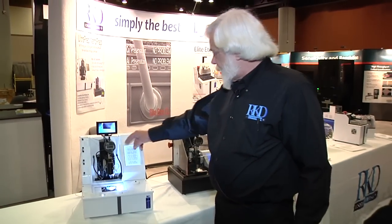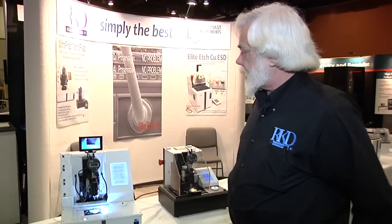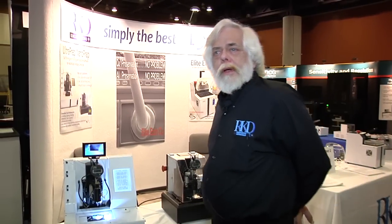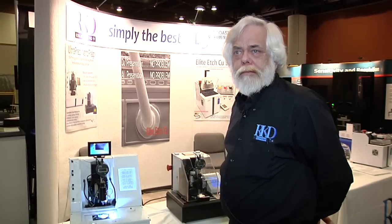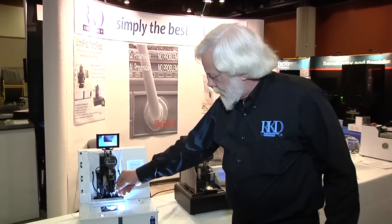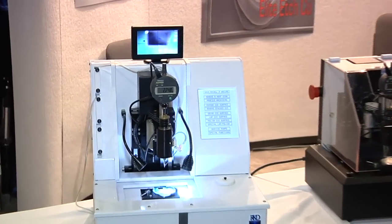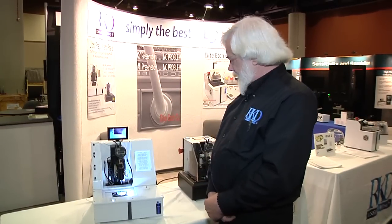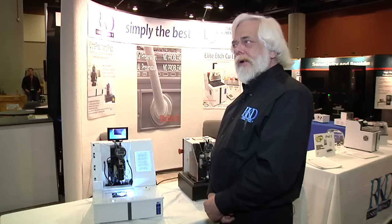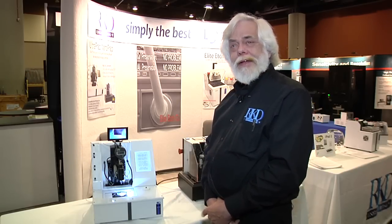The machine can be supplied with a series of peristaltic pumps to supply lubricant, slurry, or even CMP type materials to the tool being used. All of the processes the machine performs can run completely unattended. It only requires periodic tool changes and it doesn't break die.